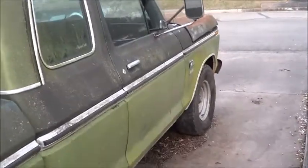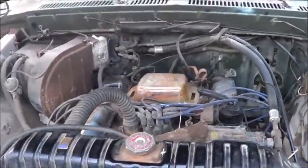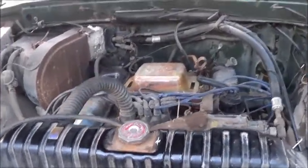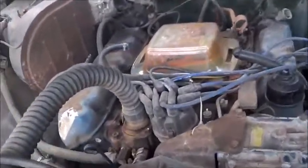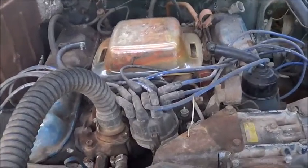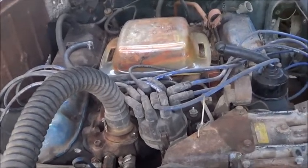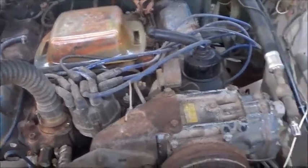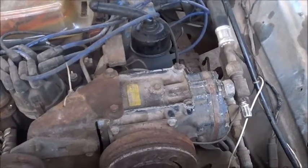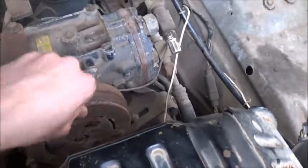First we'll look under the hood. It's got a 460 in it. As you can see there's no carb, but some highlights are it's not seized up, and it actually looks like most of the components are there. It has the original AC compressor in it, and that is completely not seized up. So that's awesome.